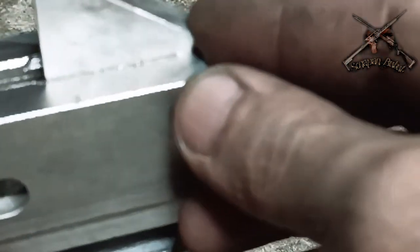And then we put it like this. This is the way I make the milling so that it doesn't move, so that it's just one piece.